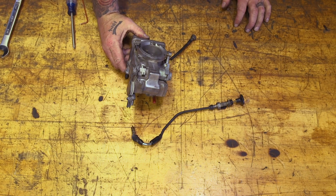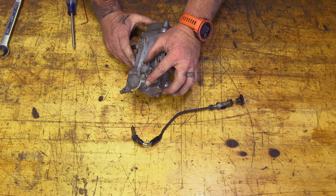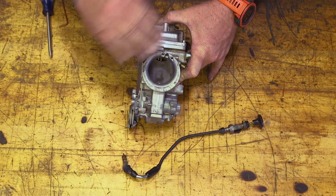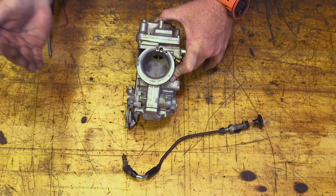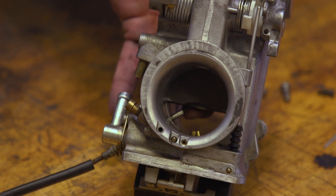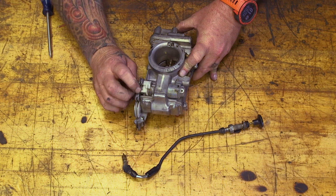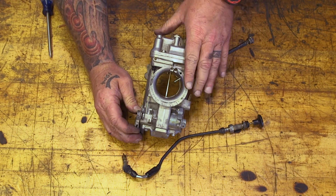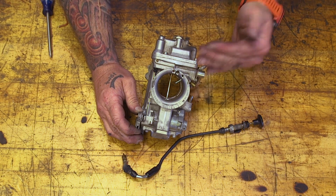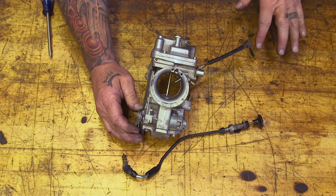This carb is not a constant velocity carb, so it does not have a diaphragm in it. Your throttle cables are hooked right to the throttle wheel here, and as you twist the throttle, this wheel opens the slide on the inside with no lag — there's no waiting for something else to kick in to draw the slide open. This directly controls the slide, so your throttle response is very, very instantaneous. And once it's open, there are no butterflies or anything to get in the way — just a straight shot with no obstruction.